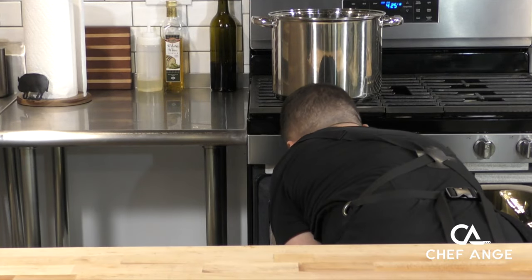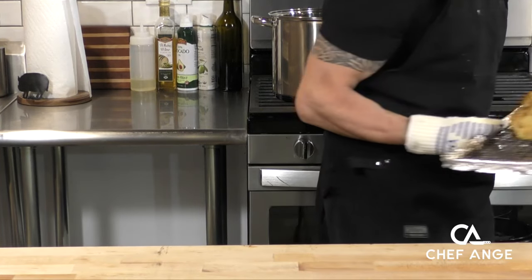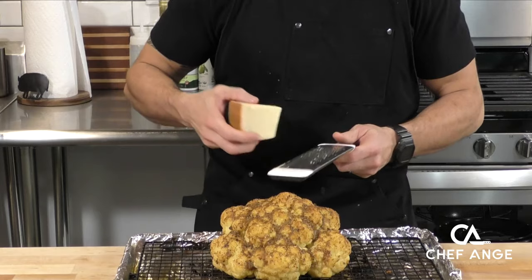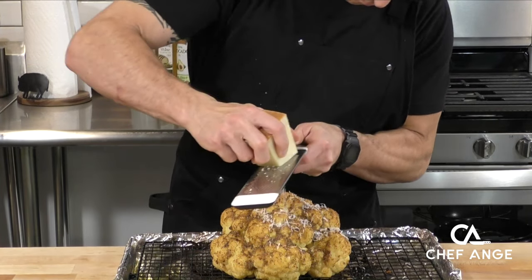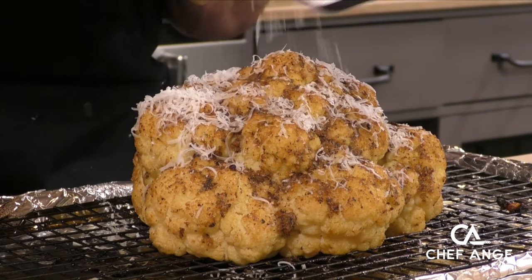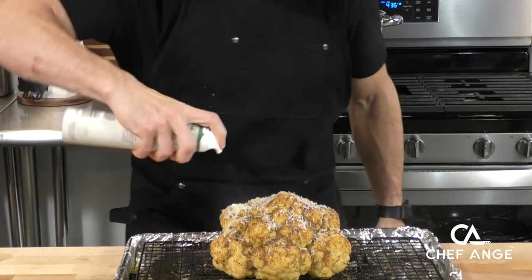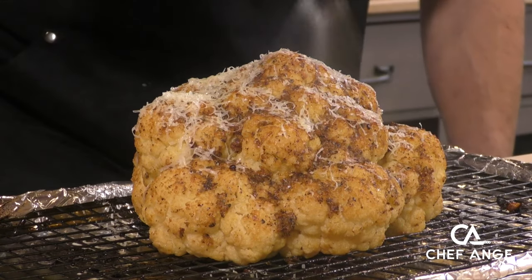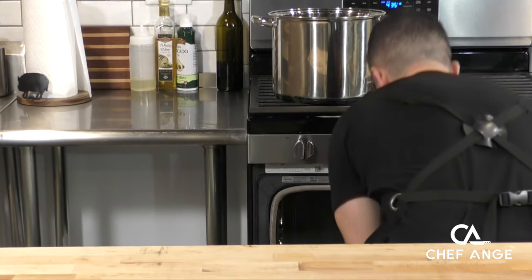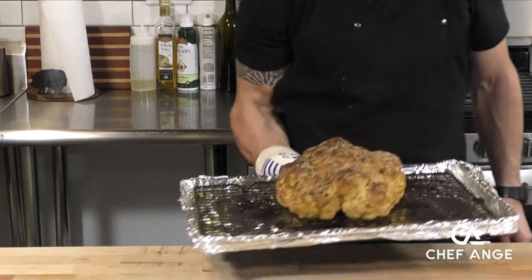Now we're going to put that in our preheated oven for about 30 minutes. After about 30 minutes, you can see we've got some nice browning on there, but we're not done yet. Now we're going to go back to that Parmesan cheese and give it a nice fresh grate right over the top, another light spray of olive oil — we want this to brown, not burn — and put it back in the oven for another 15 to 20 minutes until it's fully browned.